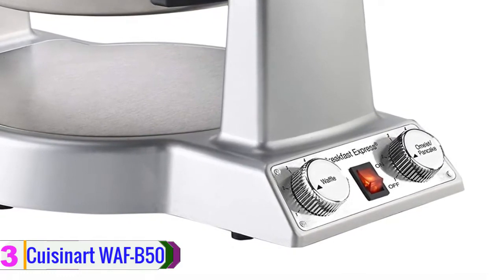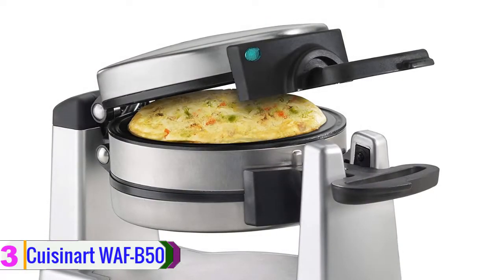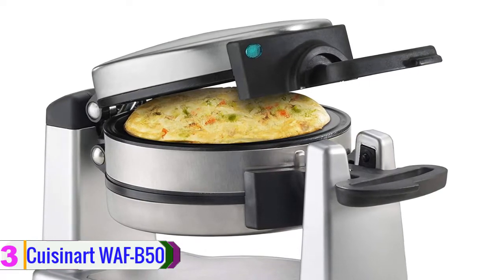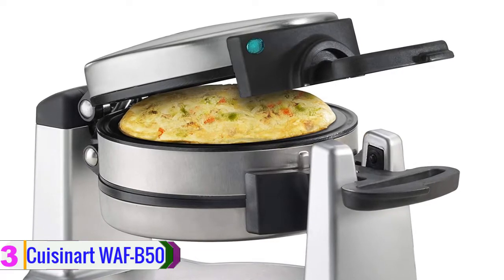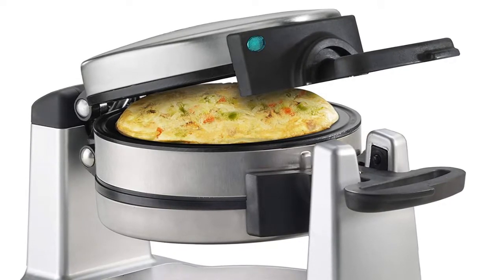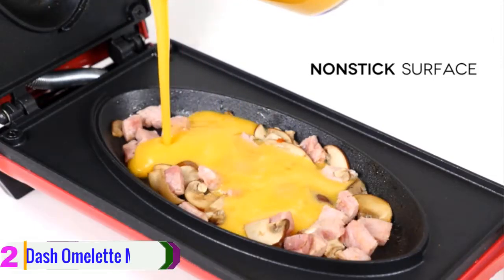There is a non-stick coating on the pan which prevents food particles from sticking on its surface. Moreover, this is a versatile product which you can use for making pancakes, fried eggs, and more. There is an easy controlling system — with the knob you can change the temperature whenever you want. If you have a good budget and you prefer top quality, you should go for this item from Cuisinart.